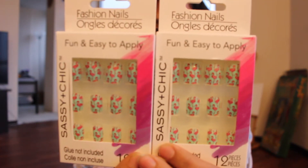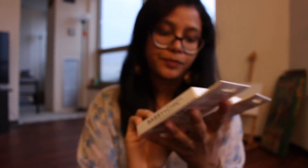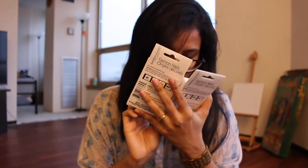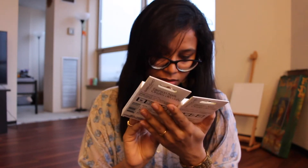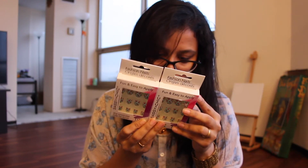The next thing I bought was this Sassy and Shake — sassy, fun and easy to apply nails. This has flamingoes all over them, so I'm pretty excited for this. Oh my gosh, I don't have glue right now.